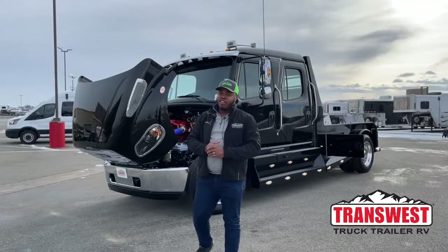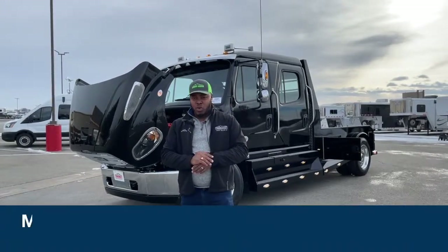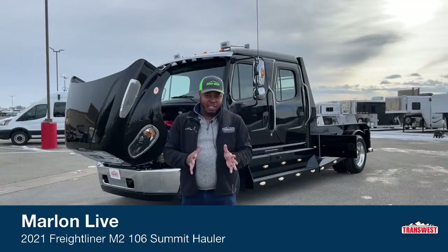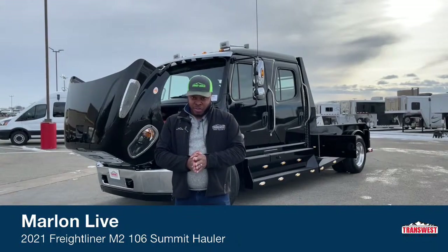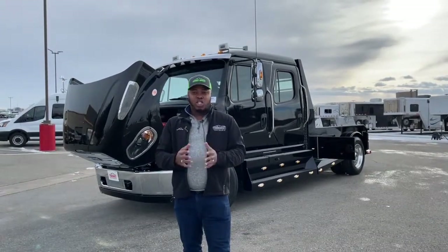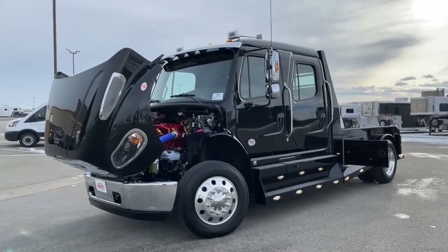Good morning, welcome to Transwest Truck RV here in Federal, Colorado. I'm Marlon Bledman, and today I'm proud to bring you our last 2021 M2 106 Summit Hollow conversion. This is our new design when it comes to the bed and interior. We have a few upgrades as well. Today we're showing you the black exterior of our final 2021 Summit Hollow conversion — the Freightliner M2 106.